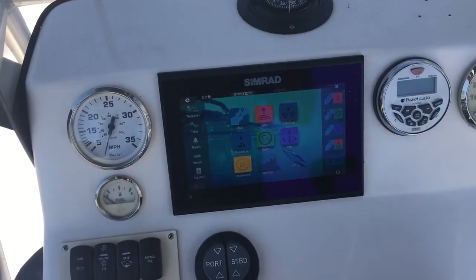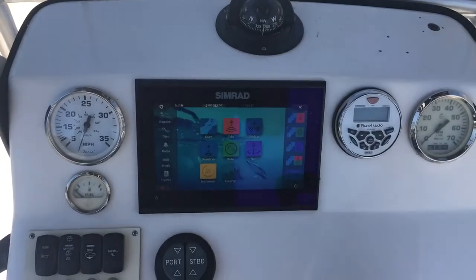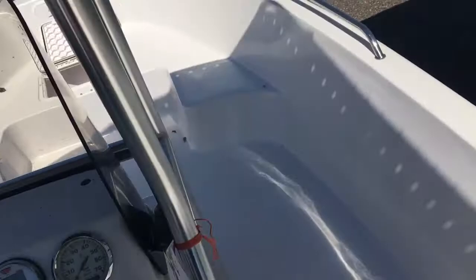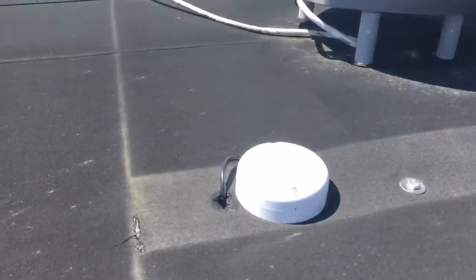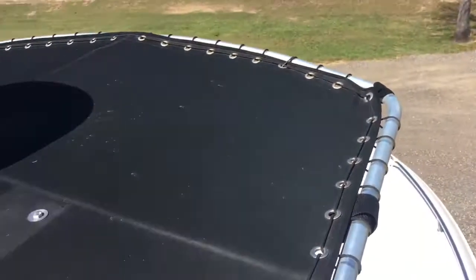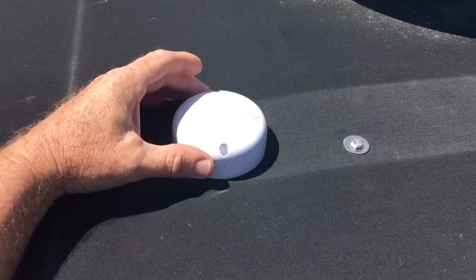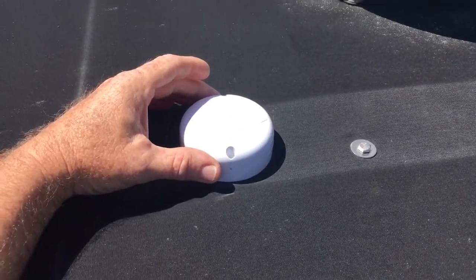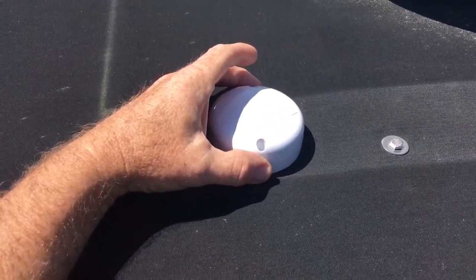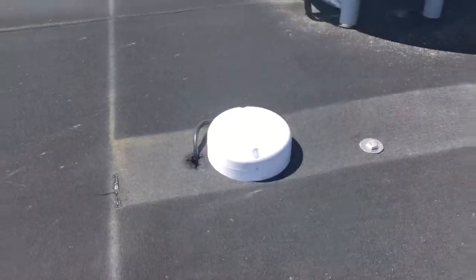The first thing to do is go ahead and get your equipment mounted — there are plenty of videos for that. One thing I would pay attention to is your mag compass. Look at the antenna; it's got a little point on the front that's supposed to be facing the bow of the boat. It doesn't exactly line up right, so what I did was power it up after getting all the connections done, then adjusted it until it matched my mag compass. That's just my personal preference.